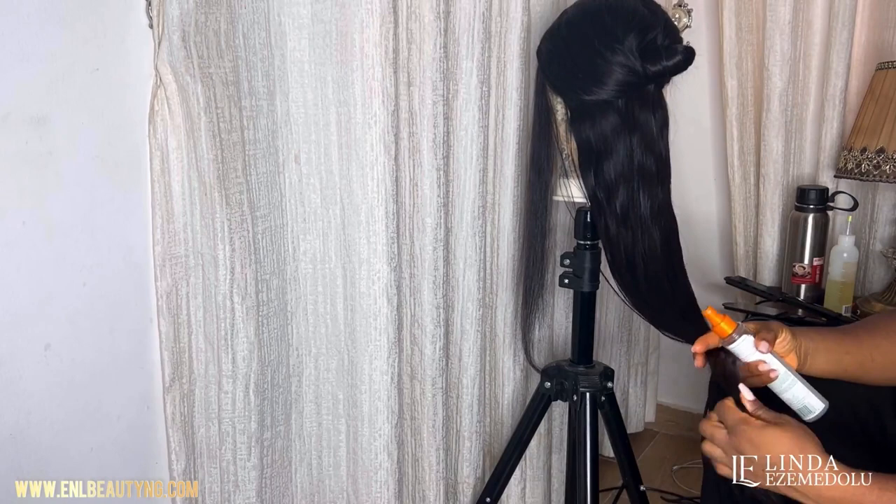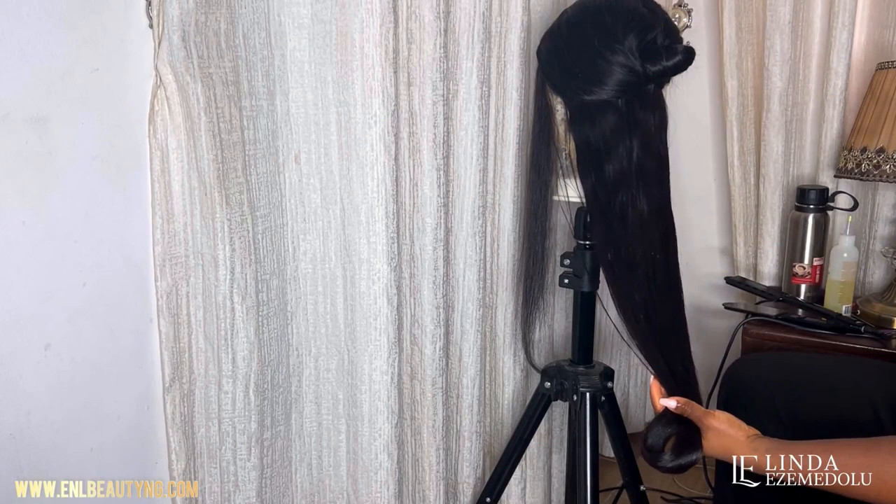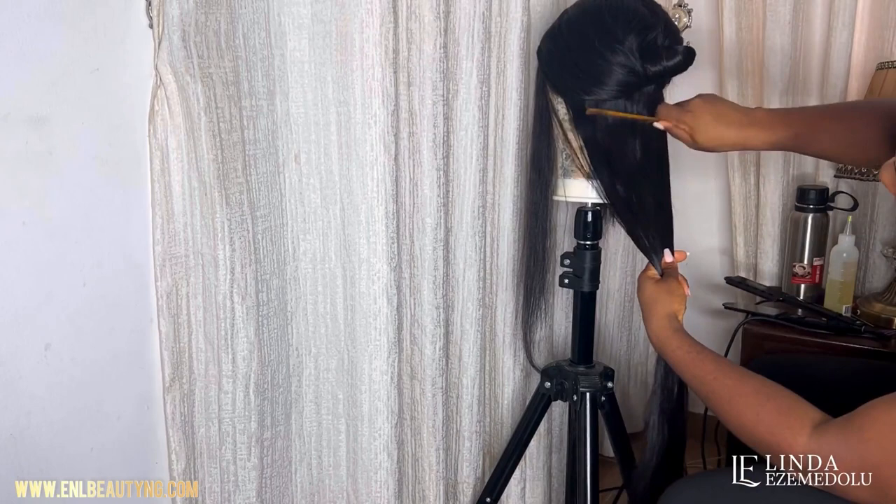This right here is my heat protector. You need your heat protectant spray to prevent excessive heat from damaging the hair. Spray it all over the hair from the upper part down to the tip, then comb through the hair.